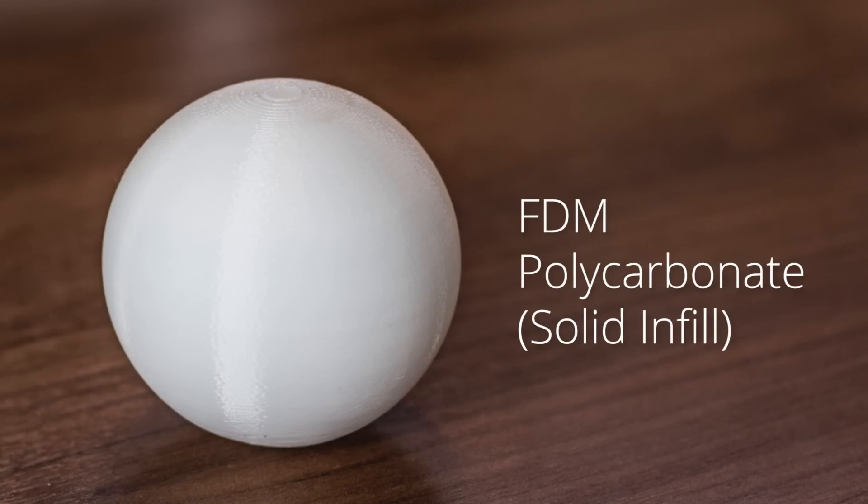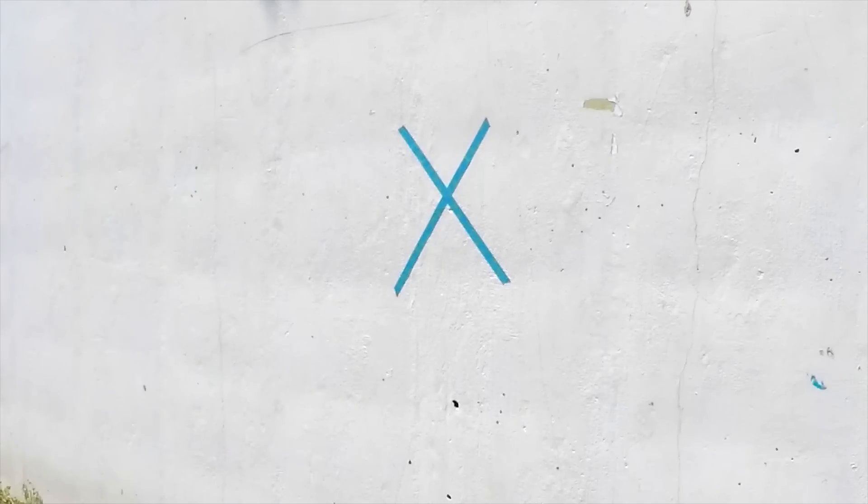Let's see what the white solid polycarbonate part will do. Polycarbonate — I was really surprised on this. I actually expected something to happen with a snap or break, but it ended up behaving very nicely, although it ricocheted like a bullet off that wall.